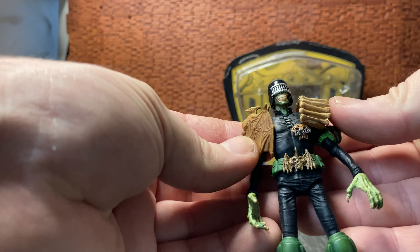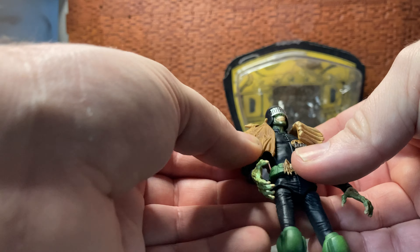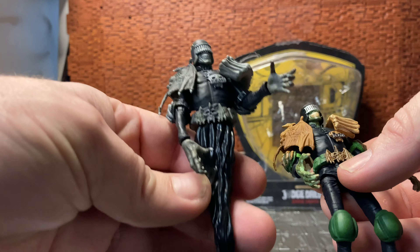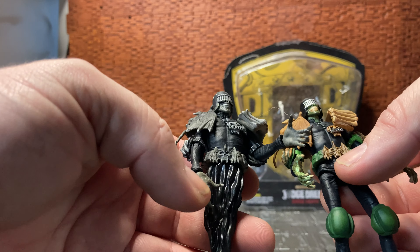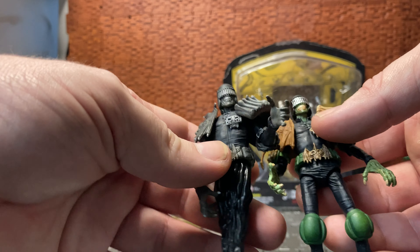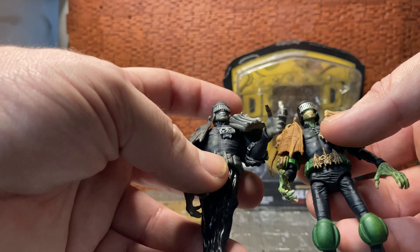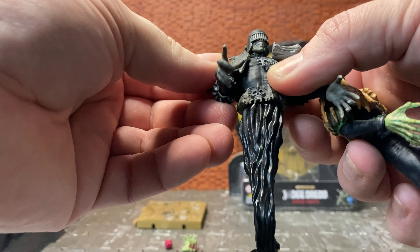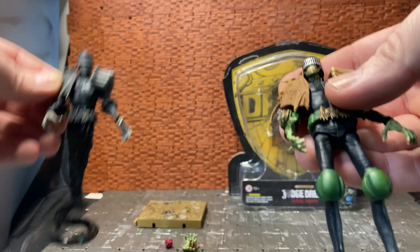The figure stands in the three-and-a-quarter to four-inch scale. I don't have my Dredd figure with me right now — I'm going to wait until I have all the Dark Judges reviewed and then bring Judge Dredd in, because I also have the Judge Giant figure from this first wave. I want to do all the Dark Judges individually for each week of the month.